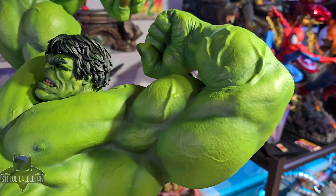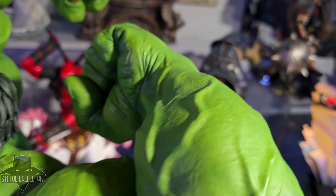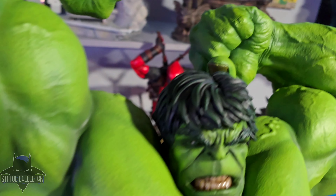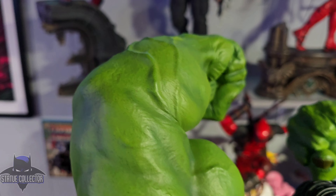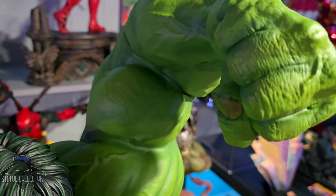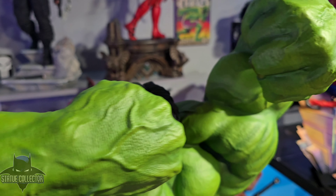Look at these humongous arms and biceps — this guy's got biceps on top of biceps. The veins on the forearms are incredible. That great separation on the fingers is impressive. So, an amazing sculpt and really good paint work. You can't say enough about the quality of the paint job on this. Look at the fingers — all the wrinkles. The same pores are all over the skin.